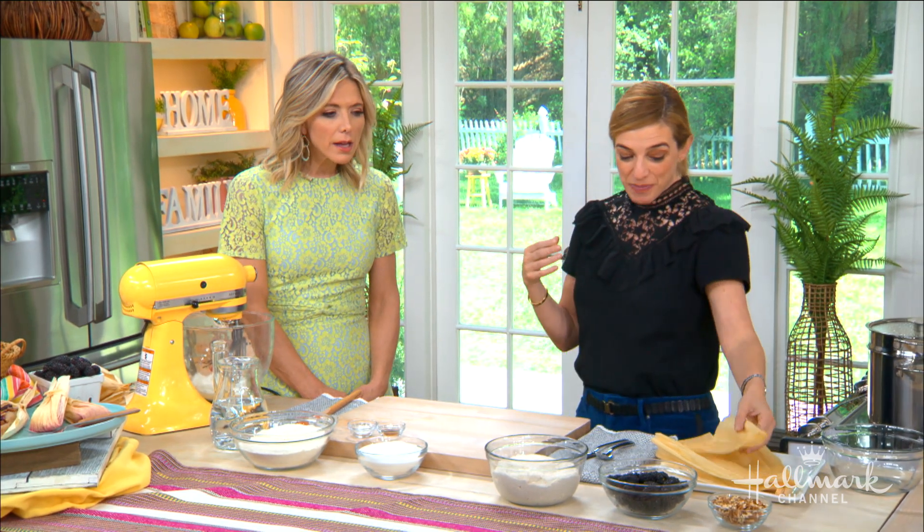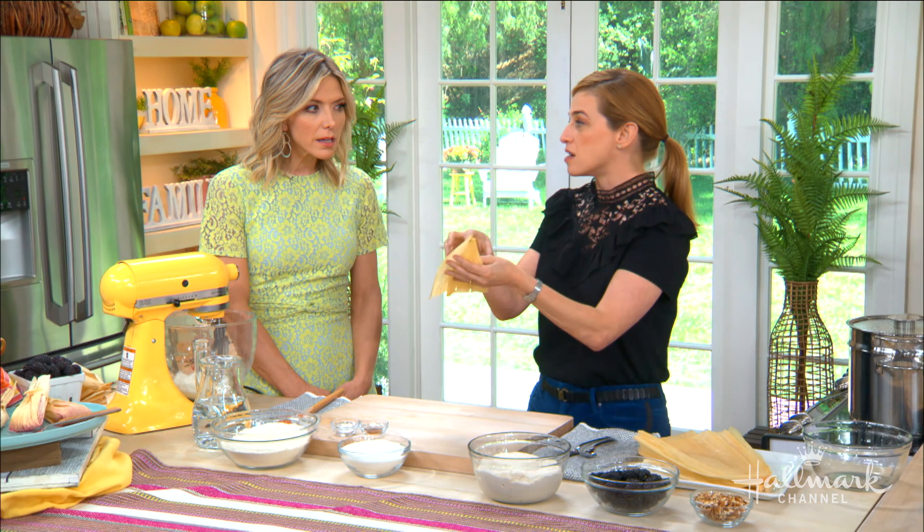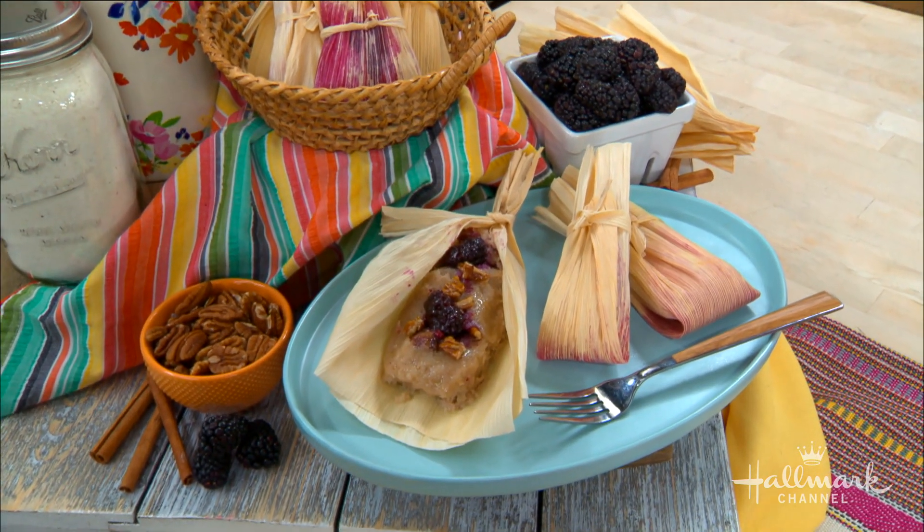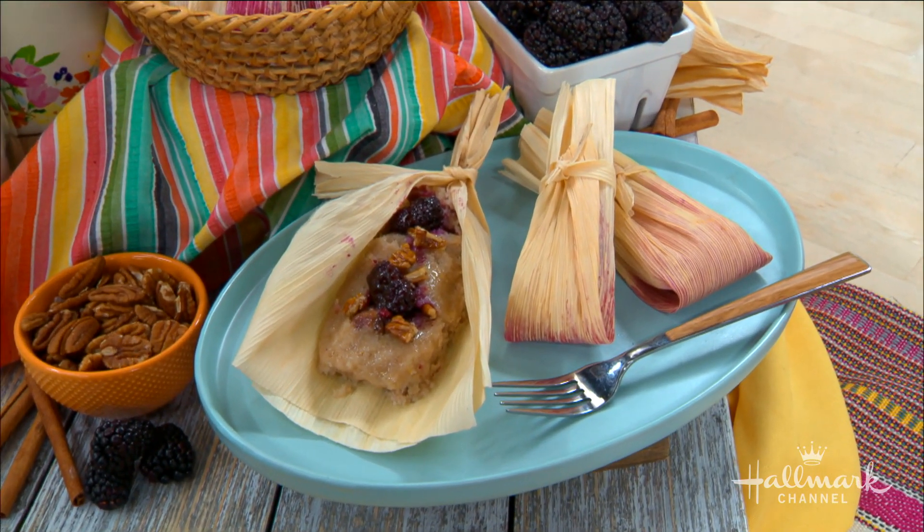Tamales have been an iconic Mexican food since pre-Hispanic times — not centuries, but millennia. A tamal is a tamal if it's something that's cooked in a leaf or a husk. There has to be one kind or another of a masa and some filling. The options are endless, so why wouldn't you put sweet in there?